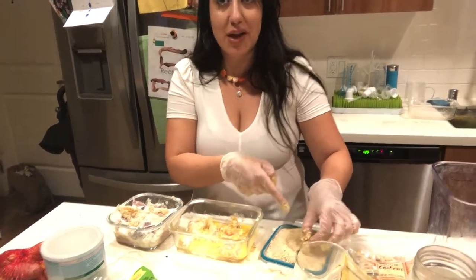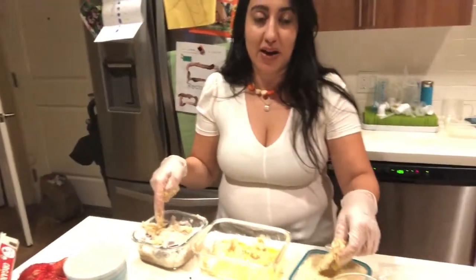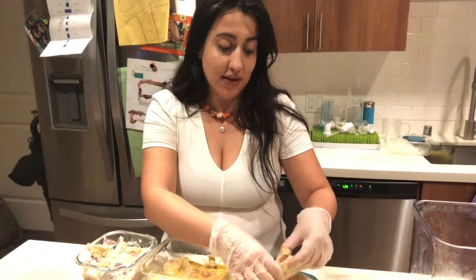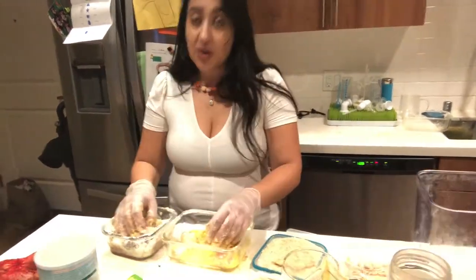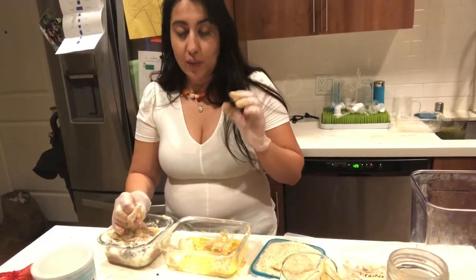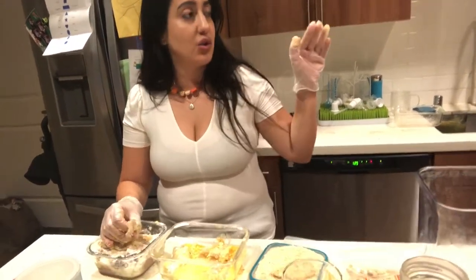The last step is coating it with breadcrumbs, and the breadcrumb station is just the lid of this Pyrex right here. I did a pretty cool job saving myself some time with cleanup. I'm going to coat all of the chicken with the breading and then check back in to throw it into the pan and let it get nice and crisp.